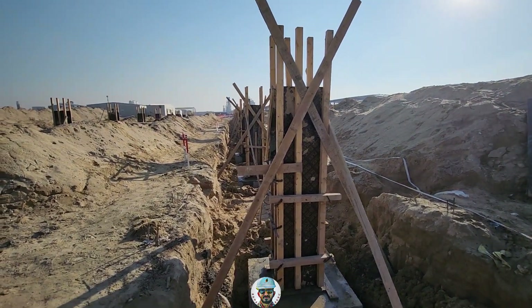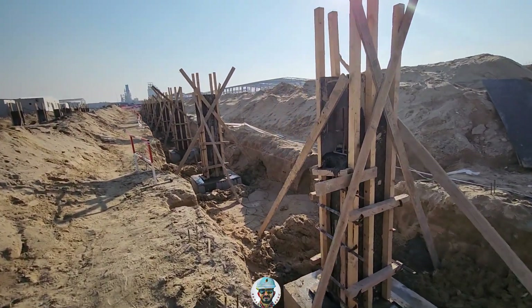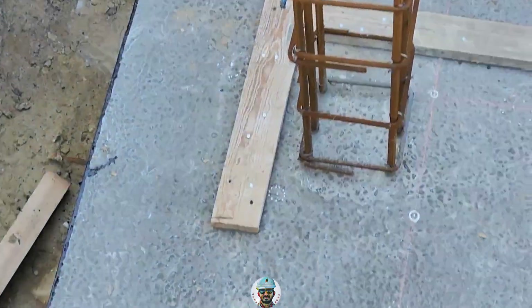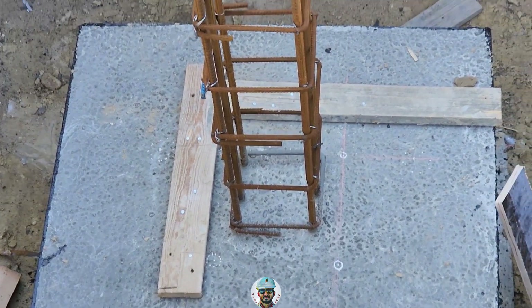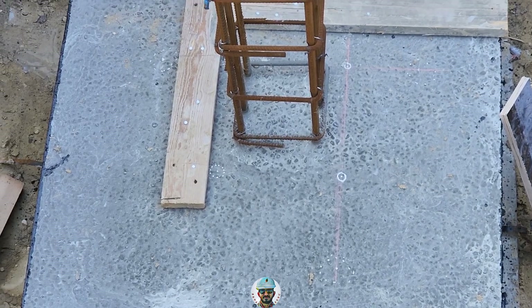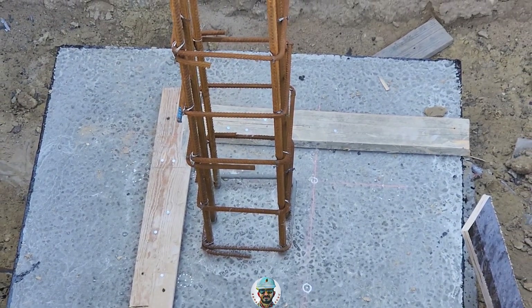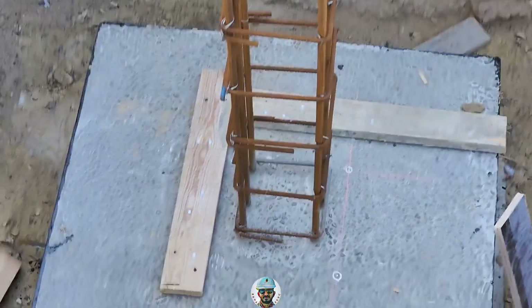This area's concreting is completed for all these columns. This is the inside column — here also we marked it. Tomorrow we are going to fix the formwork for all the remaining columns.